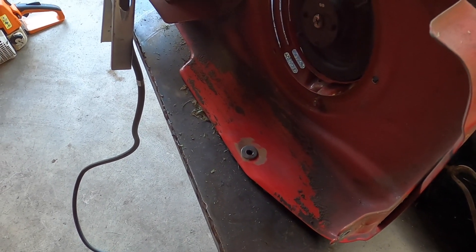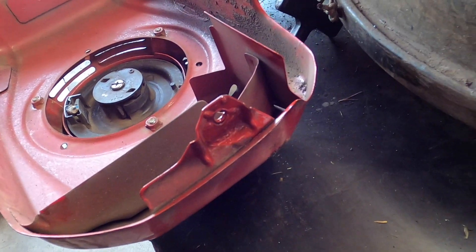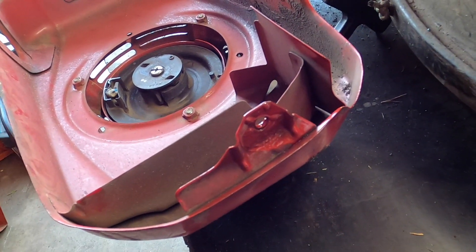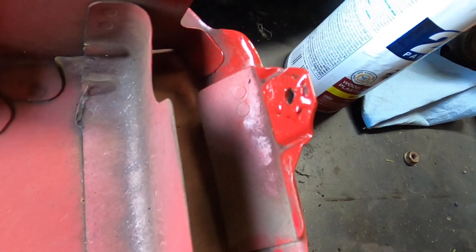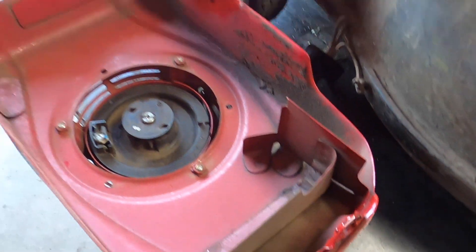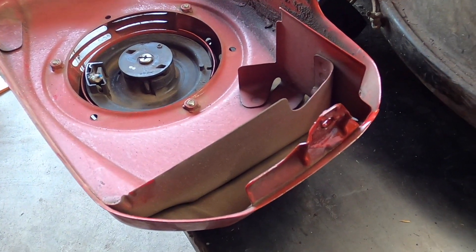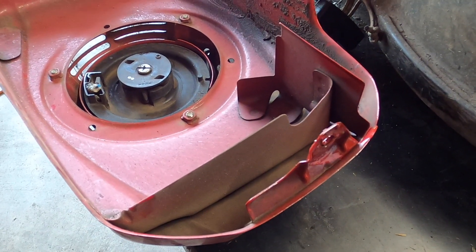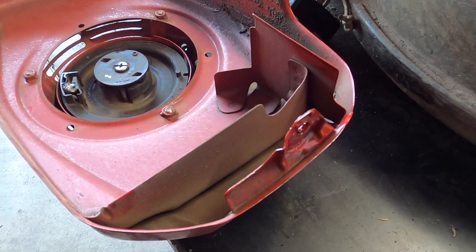I'm going to TIG weld it — yet another reason why you should always have a TIG welder. I'll show you the end result. I don't have Honda paint so that was the closest I had; I painted it a little bit. That's what it looks like on the welded end — it's not perfect but it should be good. The other side is more or less exactly the same. We just need to let it dry a couple more minutes, put it back on, and give it a pull to see if it still shakes.